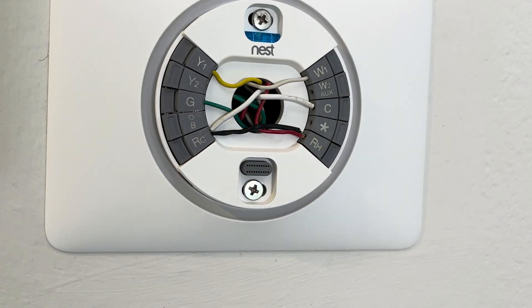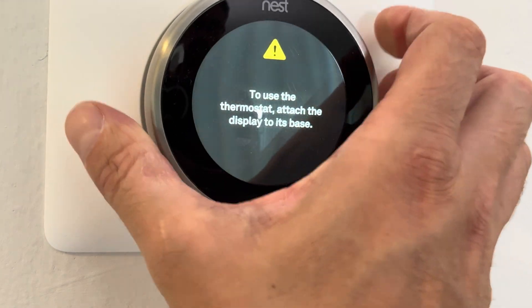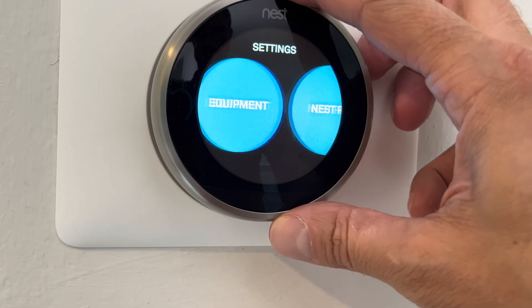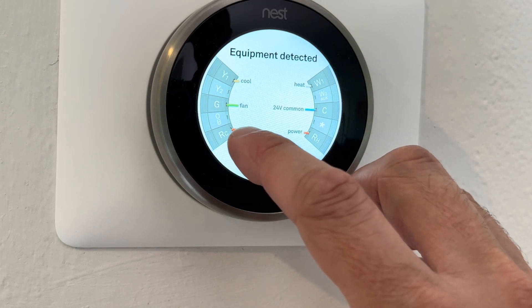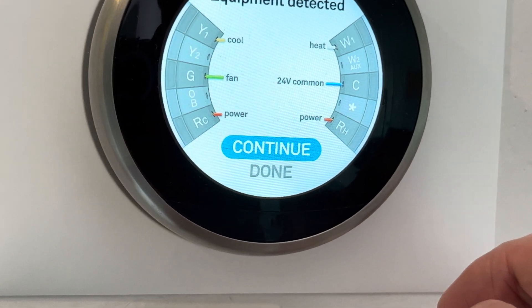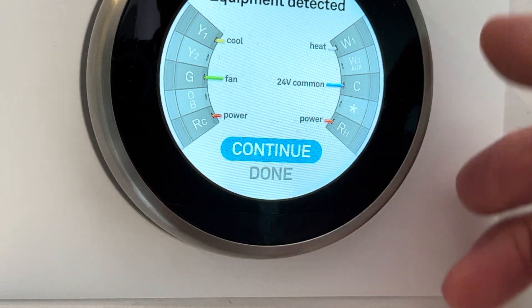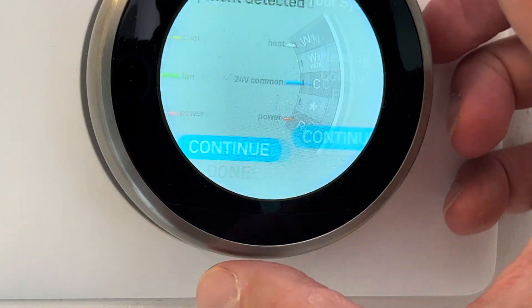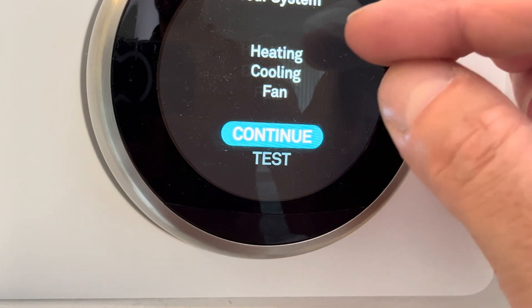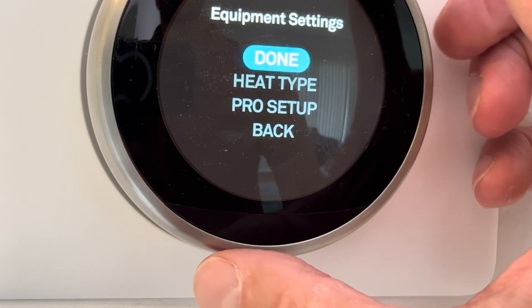Then we put our Nest display back on. Now let us switch back into the equipment settings screen. If we take a close look — let me zoom in — the power for the RH is now in dark black, not in grey anymore. So now our furnace is going to properly work for heating, cooling, and the fan.